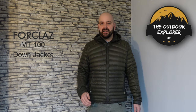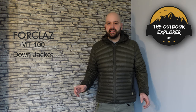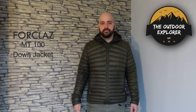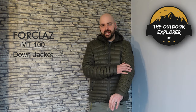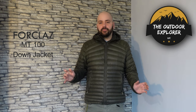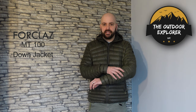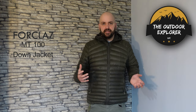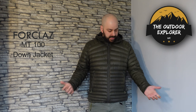Having used and reproofed it quite a lot, you've still got a lot of loft and insulation. Decathlon say this jacket has water-resistant properties — it's not waterproof. Water-resistant means it won't bead up in light rain just long enough to get your hard shell over the top. It doesn't work as well as a Pertex outer, like my Rab jacket which beads off better, but if it looks like rain I'd be putting a hard shell over the top anyway.